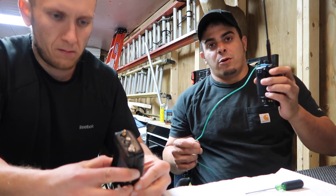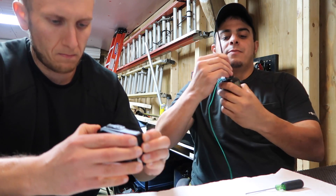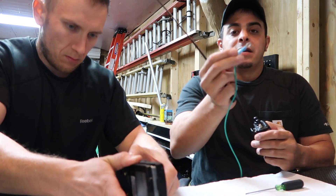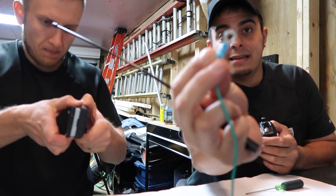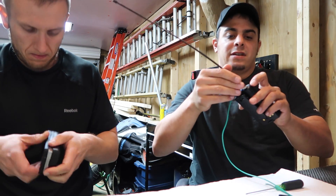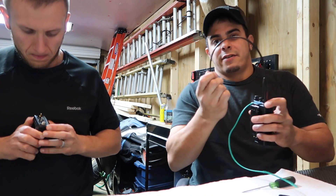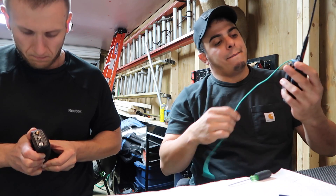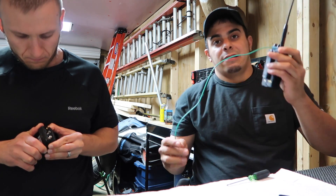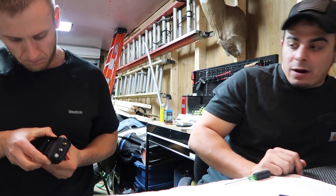Something else you can do with an FT-60 is run a counterpoise wire on your antenna with a little electrical connector. All you do is run that right on your antenna, underneath your antenna. I'm using a Diamond SRH-77CA — it's probably the best, very flexible antenna for on the go. This counterpoise will definitely help you reach a little further and be a little bit clearer. I definitely suggest cutting a piece of wire and doing that modification as well.